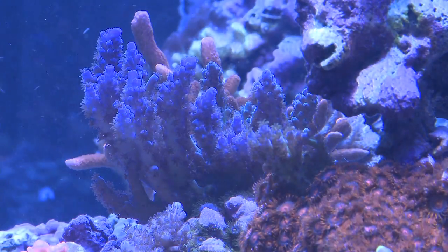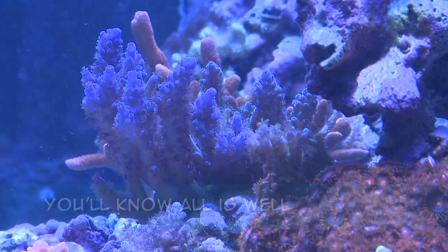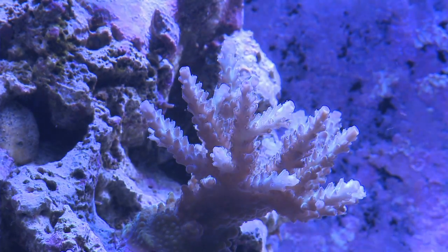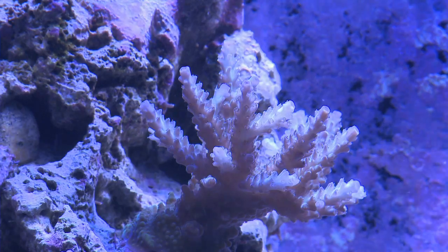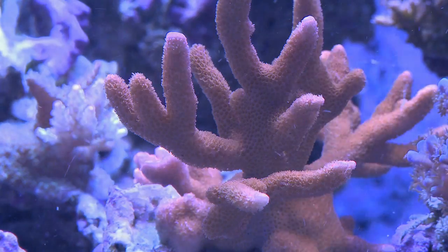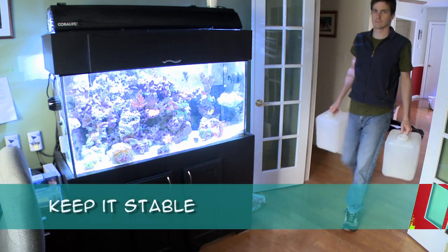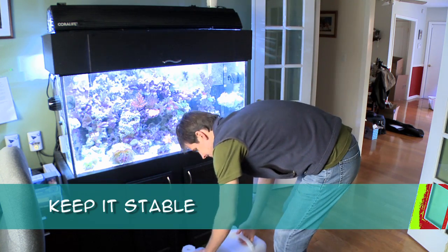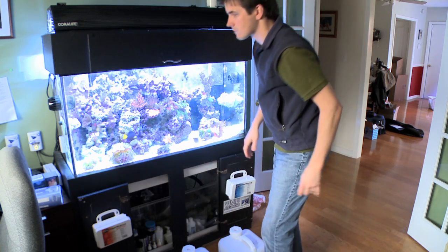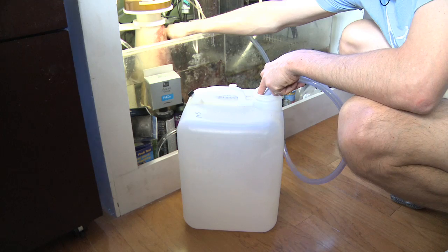Testing your tank's water consistently can give you a great idea of good things happening in your tank. Let's say you notice that your calcium and your magnesium are constantly low — this can be a sign that your hard corals are starting to grow and suck up that calcium and magnesium. This is a good thing, but only if you are testing those parameters would you know to add more calcium and magnesium to sustain that coral growth. Testing your tank's water can also help you keep your tank as stable as possible when doing a water change — you want the water coming in to be as close as possible to the parameters already in your tank. Without testing, you wouldn't know what to shoot for.